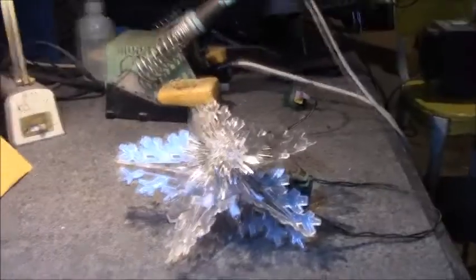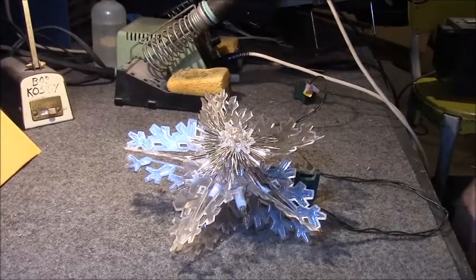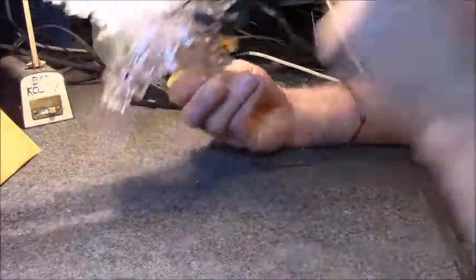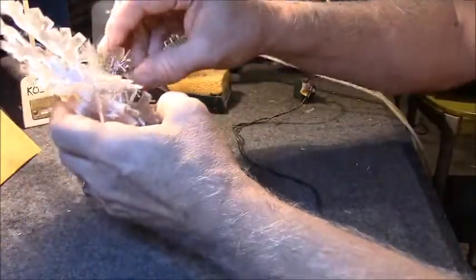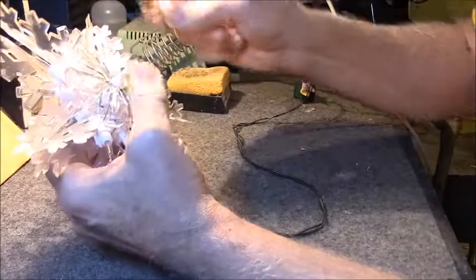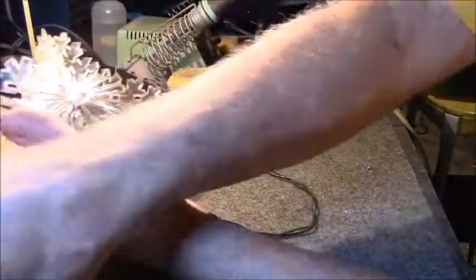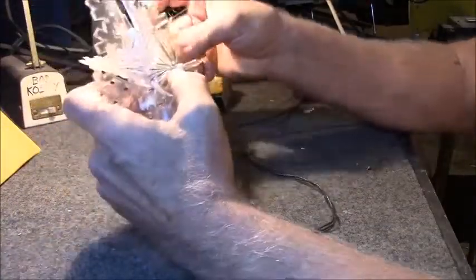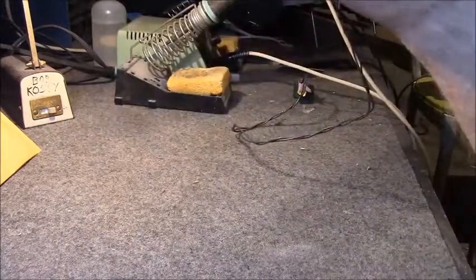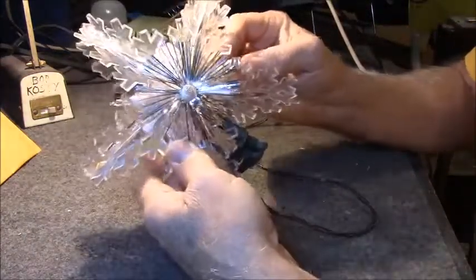I'm going to set the camera over here. I'm missing a bulb and I think I'm just going to pull them all. Looking at it, that's the back because it doesn't have a reflector. This one has the little star thing on the front — two layers of glitter. The bulbs that are inside the stars here are very hard to get to.